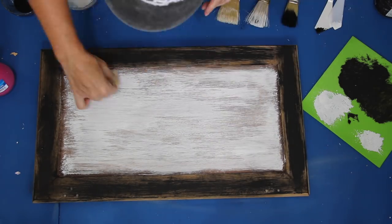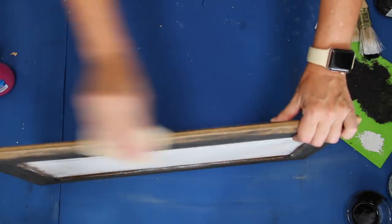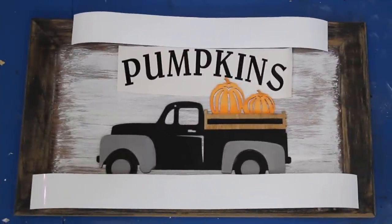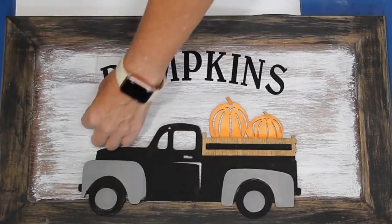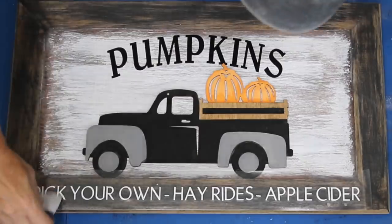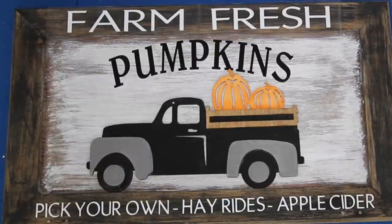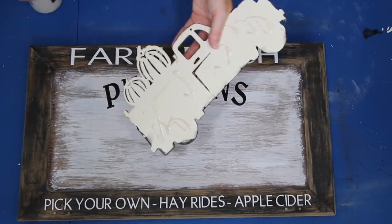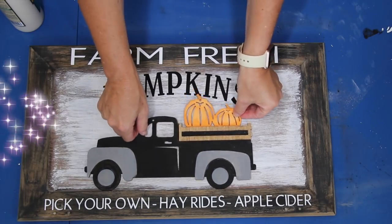After all the paint had dried, I went in with 220 grit sandpaper to make sure my paint was nice and smooth, sanding any areas with extra paint a little more. I used my Cricut to cut the vinyl and create this sign, but if you don't have a Cricut, don't feel like you need one - you can use stencils or stickers. Don't forget to check the description box for the link to this vinyl cutout. The very last thing I needed to do was use some wood glue to attach the truck to the sign, and then this side of the sign was done.